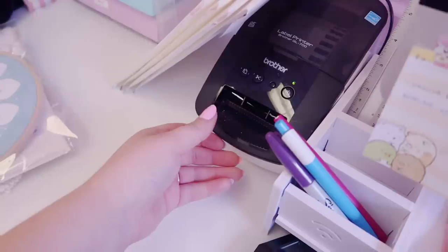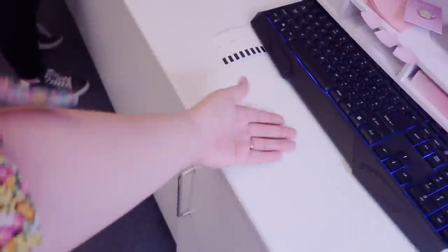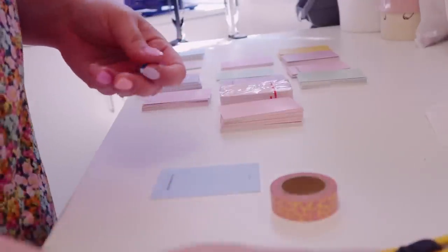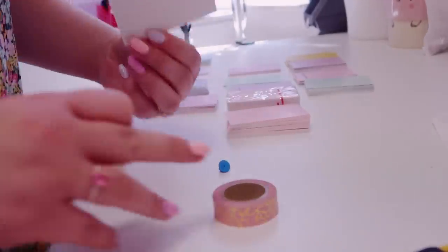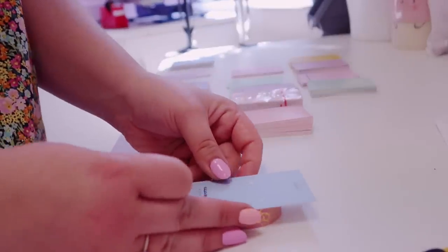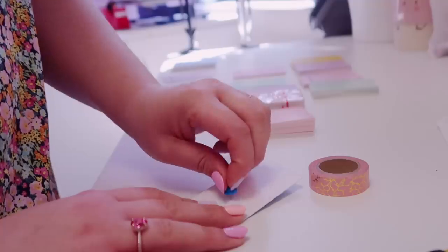I'm going to package Nate's enamel pin — it's a seconds baby shark — and I'll copy and paste the address. I get the smallest orders first. He wants one baby shark pin and we currently have the seconds out. Usually we just pull them from the enamel pin sections. I poke the pin through the back of the backing card — we used to use bubble wrap but washi tape works really well if you put the backing card on top and poke the enamel pin through like this.